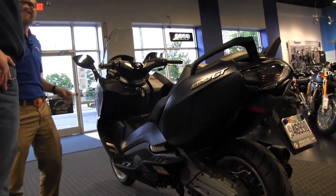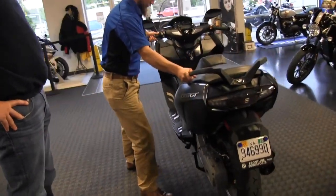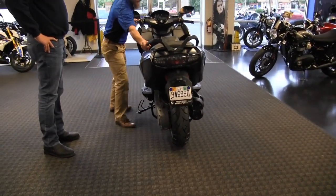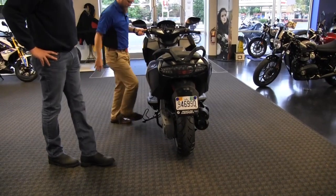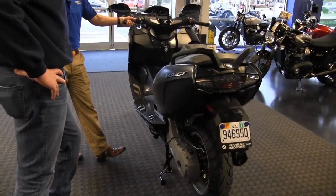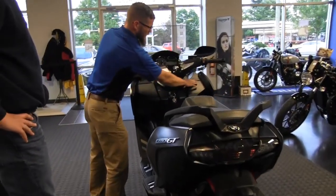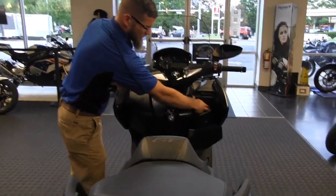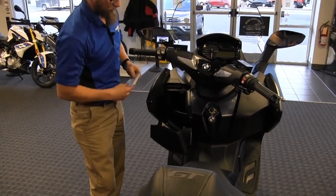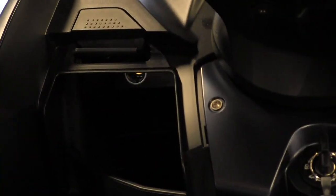I'll pull it off the center stand — notice how it moves freely. But as I put the side stand down, the motorcycle is automatically locked, so you can park it uphill, downhill, whatever you need without it rotating. We also have two storage pockets on the front: one on the right is a push-button pull-down compartment, and the left side additionally contains a standard US-size power socket to charge your phone.